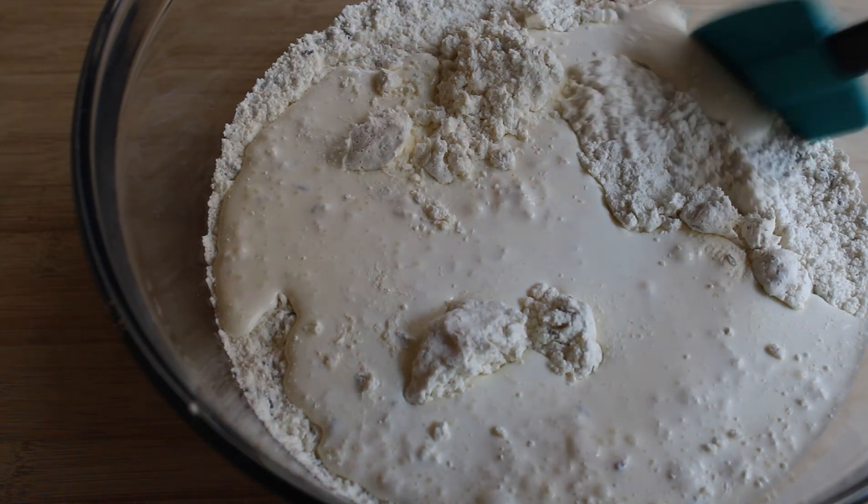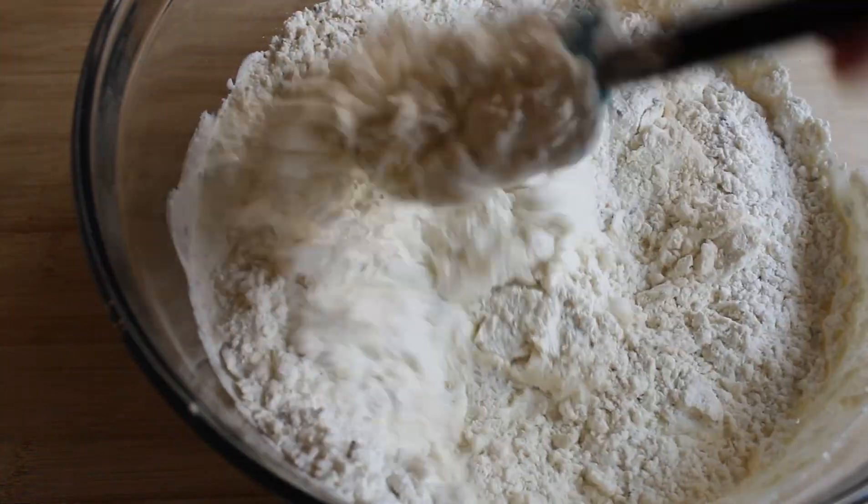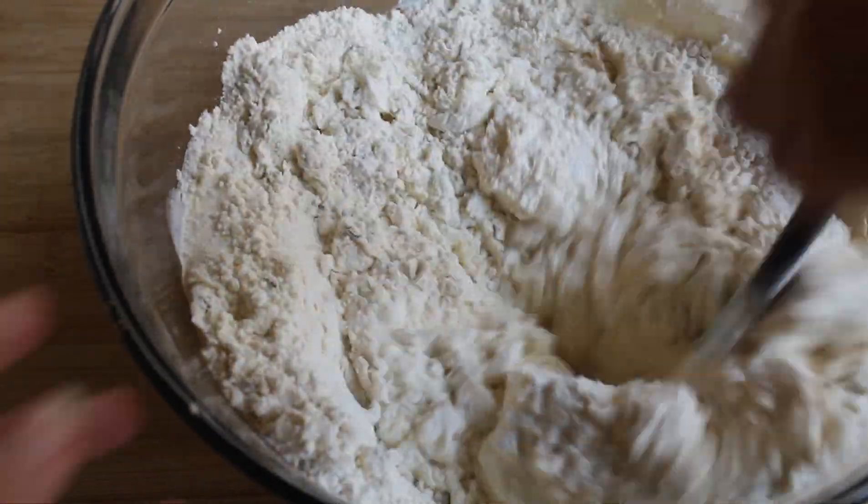I'm going to put some water on the rice. I'm going to put a little bit of water on the rice.